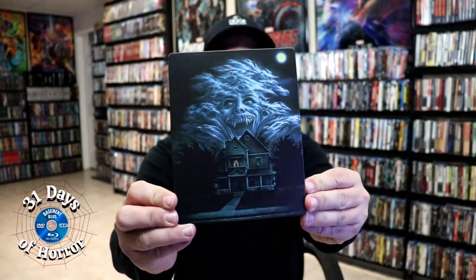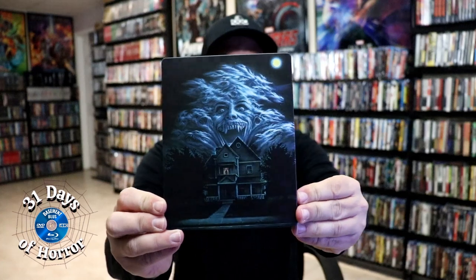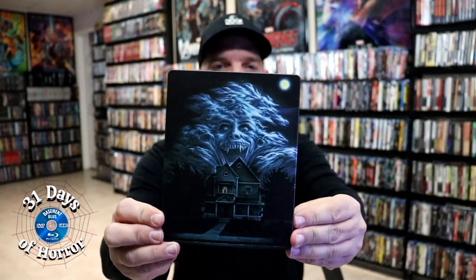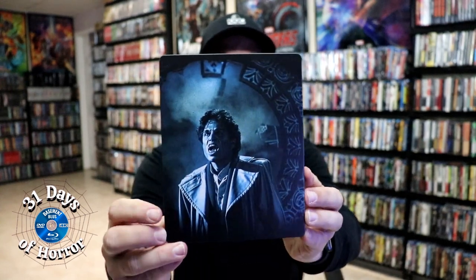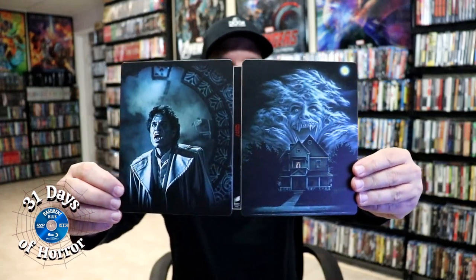Here's the front of the Steelbook. It is a matte finish — really nice looking artwork, just the standard artwork that usually comes in all of the Fright Night releases. And here's the back. We've got our front and back together — beautiful looking artwork, with the title going up and down the spine.